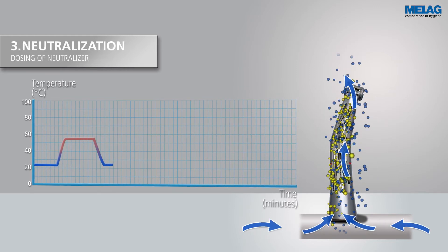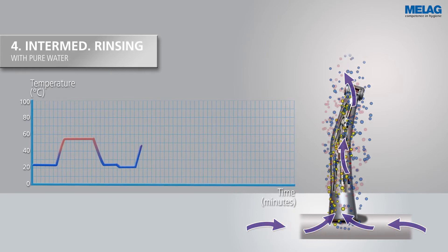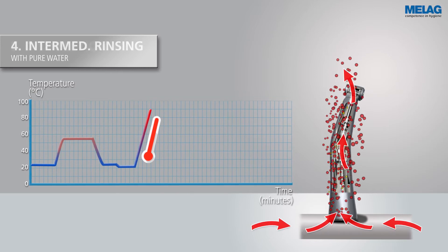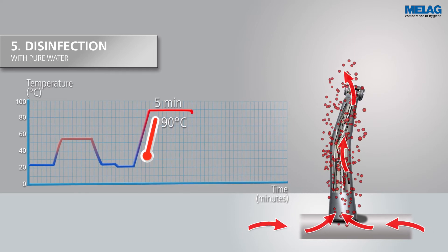The following process steps of neutralization and intermediate rinsing provide even better cleaning results. The subsequent thermal disinfection of the handpiece is shown with red dots, and takes place at 90 degrees for 5 minutes.